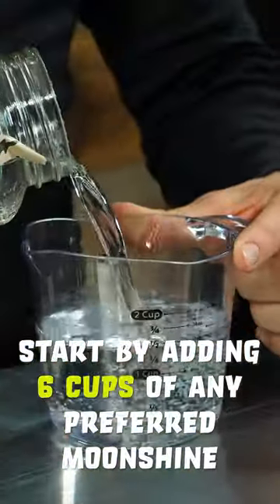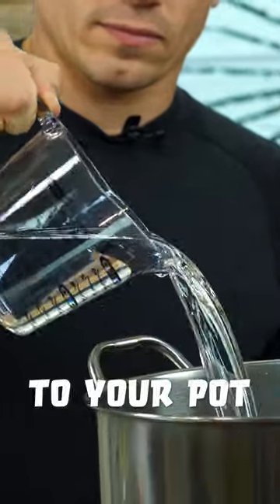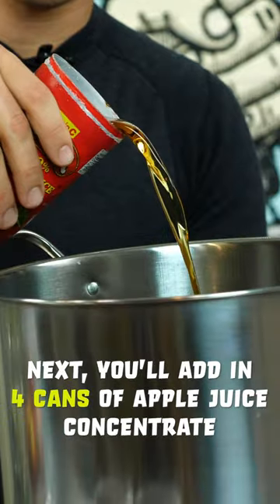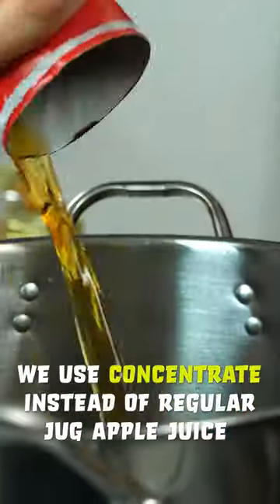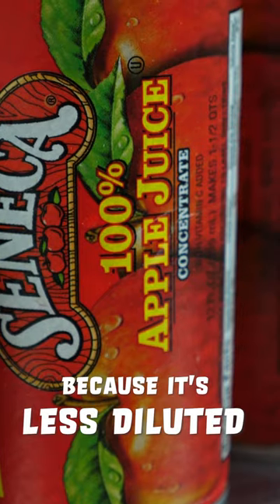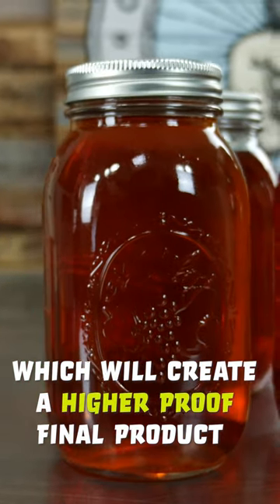You'll start by adding six cups of any preferred moonshine to your pot. Next, you'll add in four cans of apple juice concentrate. We use concentrate instead of regular jug apple juice because it's less diluted, which will create a higher proof final product.